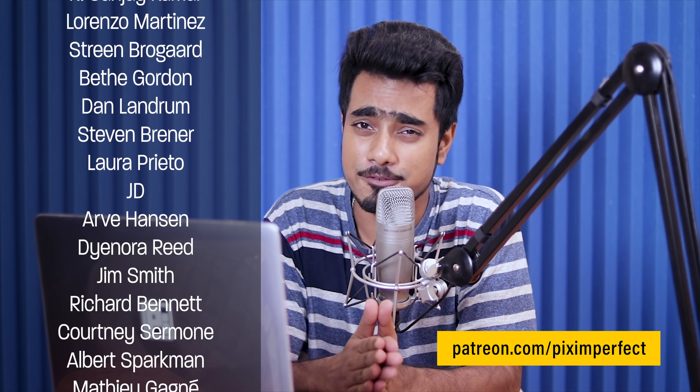I'd like to take this moment to thank all these nice and amazing people for supporting this channel on Patreon and helping keep Piximperfect free for everybody forever. Thank you for your support. Thank you for watching. I'll see you guys in my next one.